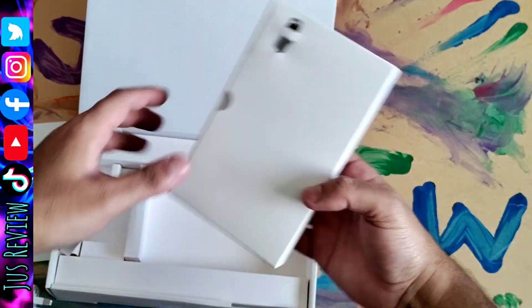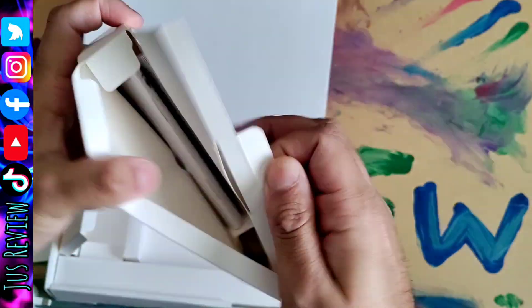I wouldn't buy this tablet again. Would you buy it if it doesn't have the Google Play Store? Don't forget to subscribe, follow and share the video.